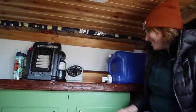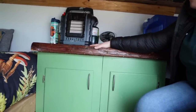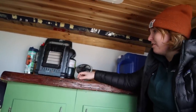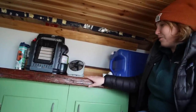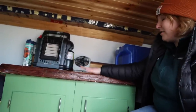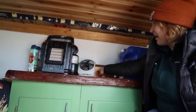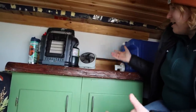I have a live-edge cedar countertop. A friend's property had a bunch of trees fall in a big storm, so she cut me one of these slabs with her bandsaw — locally sourced. I sanded it, treated it, and put polyurethane on top to seal any areas that might have moisture issues. I also cut a big piece off to use as a nice backsplash to go with it.